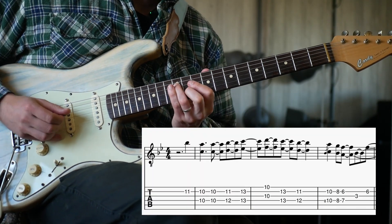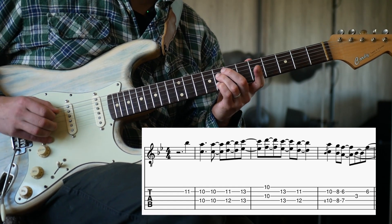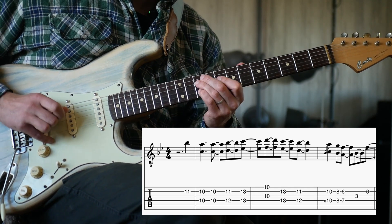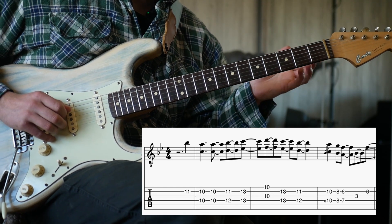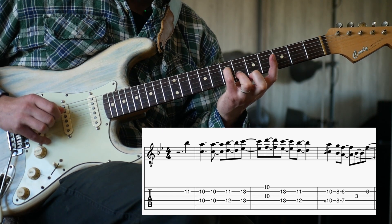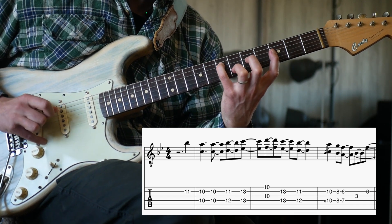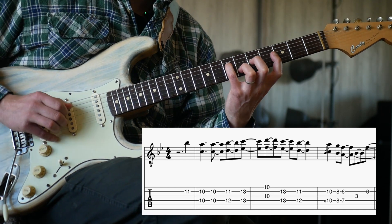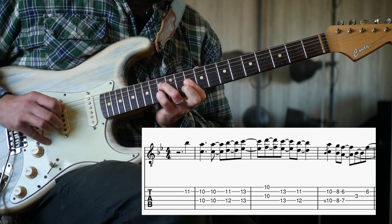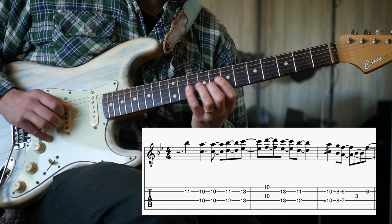Once we get down to this 12th and 11th fret, I think we need to slide up from our 6th, 8th fret here. But what I think I want to do, outside of this, is fall down to this kind of shape, because we need to hit that chord at the end. That's the only really difficult part.